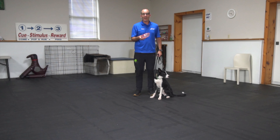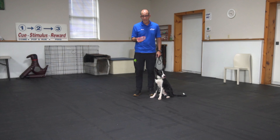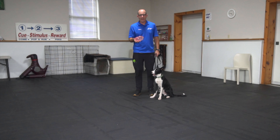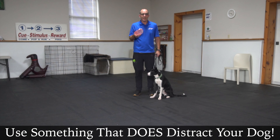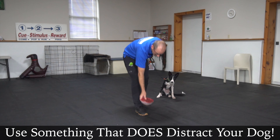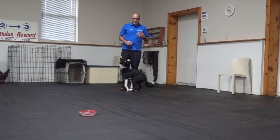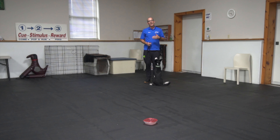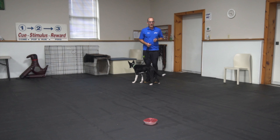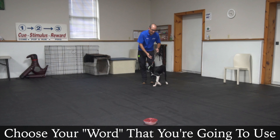Here's how I'm going to set this up. I'm going to take this item that I know my dog can be pretty interested in and simply put it on the floor. I don't care if he sniffs it right now because I do want his interest. If your dog is not interested, switch it out for something more interesting to him. I'm going to place it on the floor and move a little bit further away. I need to have him take notice of what that distraction is, and then I need to give my command.